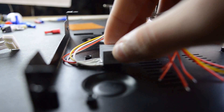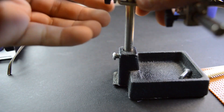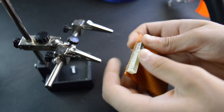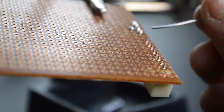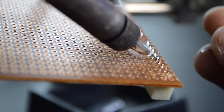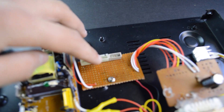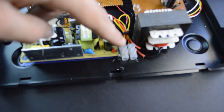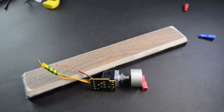So guys, here are the outputs from the transformer. Here are those two transformers, and this transformer is connected to all the pins here — that's where the power supply goes. So guys, now is the time to drill some holes for these connectors and put in the instrument. Let's go.